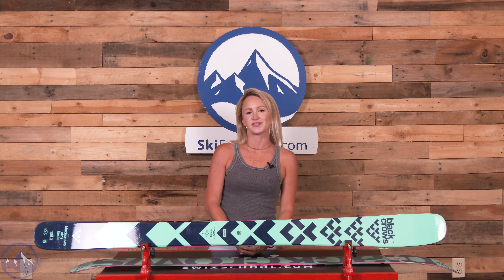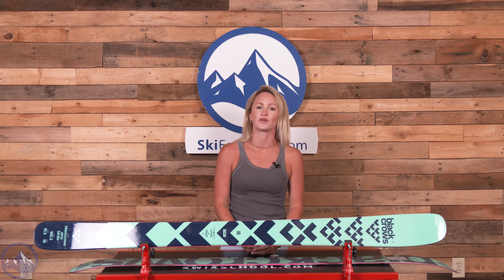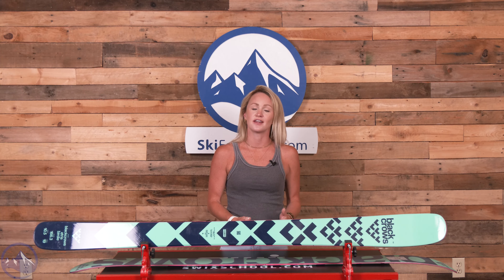Hey skiers, it's Emily from SkiEssentials.com. Welcome to our 2024 Ski Test. Today we're talking about the Black Crow's Atrus Birdie.